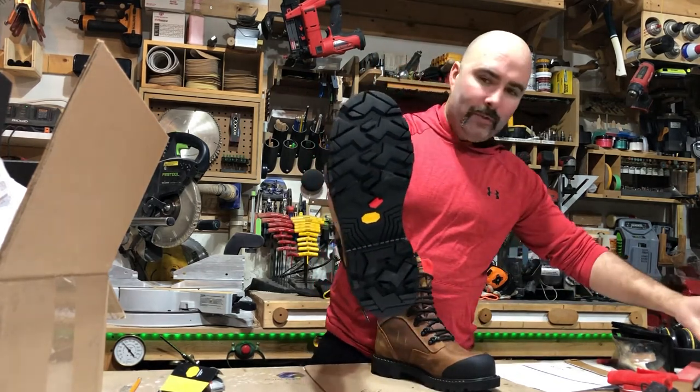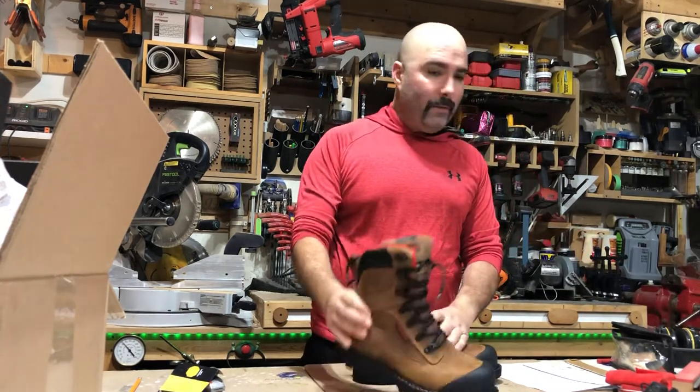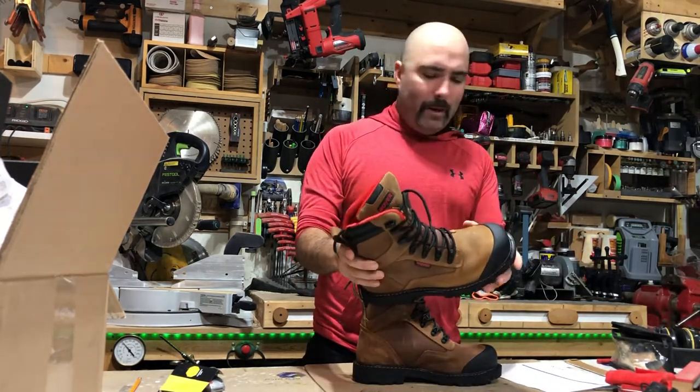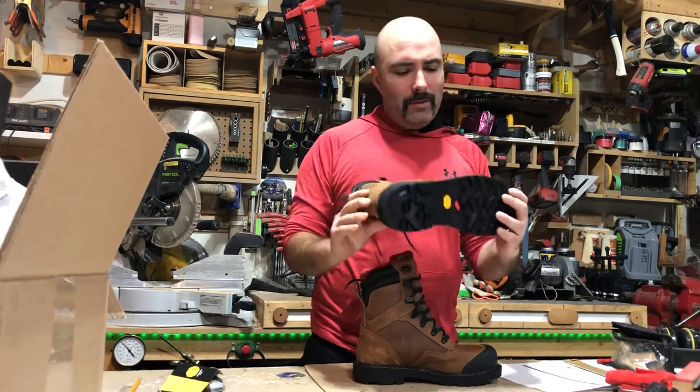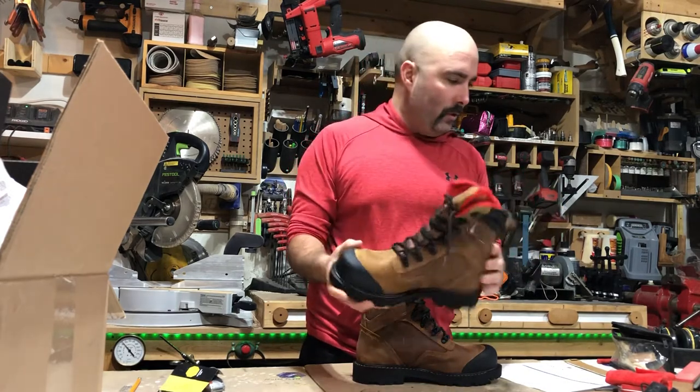They come with the Vibram sole. These are saline treated full grain waterproof leather. I think these boots are water resistant rather than fully waterproof, but it says the leather has been treated with a waterproof solution.